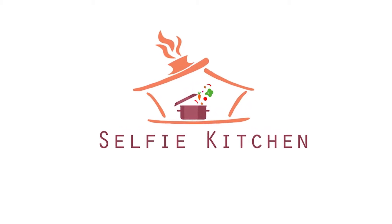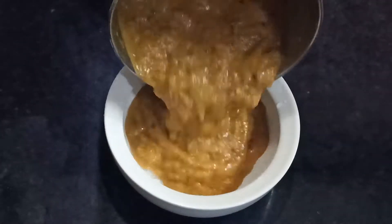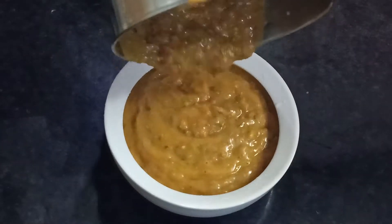Welcome to Selfie Kitchen! We are going to show you a nice Tiffin item. My name is a very favorite Tiffin. It's a Venpongal.